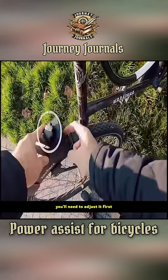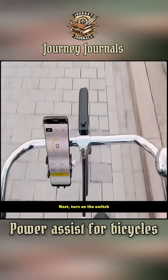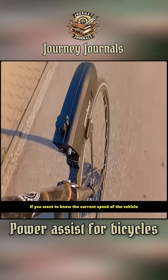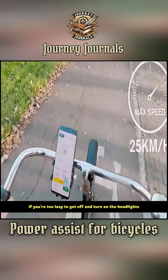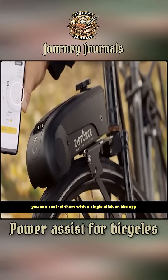But before you start riding, you'll need to adjust it first so the device can make contact with the tire. Next, turn on the switch and then you can ride freely. If you want to know the current speed of the vehicle, just open the matching app on your phone. You can monitor other data in real time, and if you're too lazy to get off and turn on the headlights, you can control them with a single click on the app.